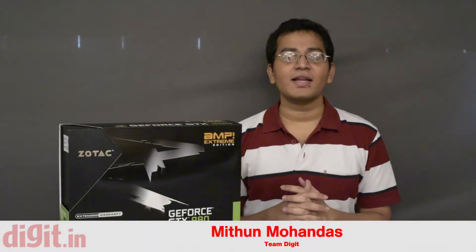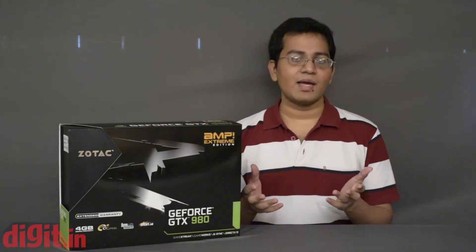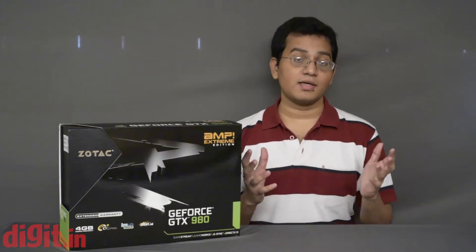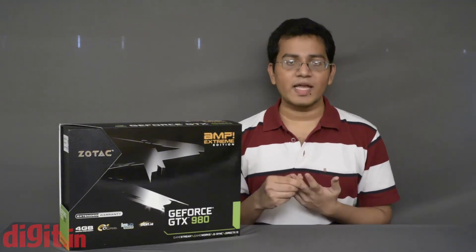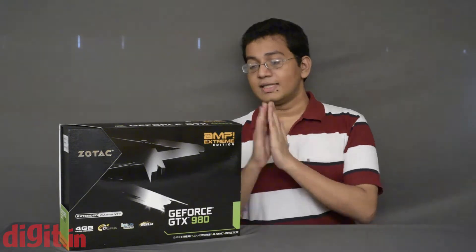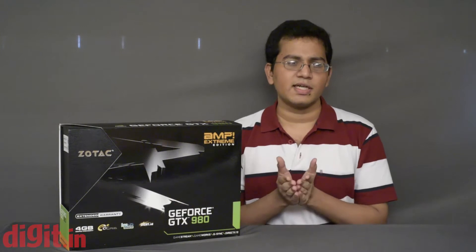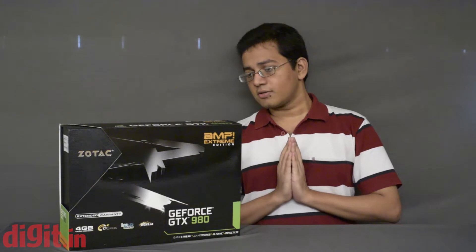This is Mitham from Team Digit, and this is Zotac's GeForce GTX 980 — specifically the Amp Extreme Edition. Earlier, Zotac had just the Amp Edition, a factory overclocked card, but now they have broken it down into four SKUs: the base edition, the Amp Edition, the Amp Omega Edition, and the Amp Extreme Edition. With each increment, the factory overclock increases. This particular card is overclocked by 165 MHz, bringing it to 1291 MHz overall — a very impressive overclock.